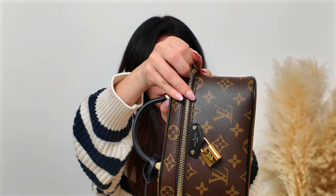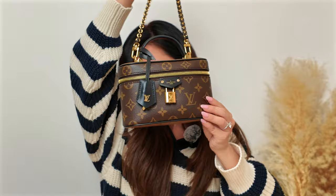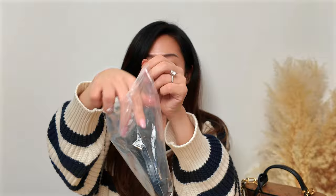I'm going to attach the strap now. She's cute! I believe this strap is adjustable.